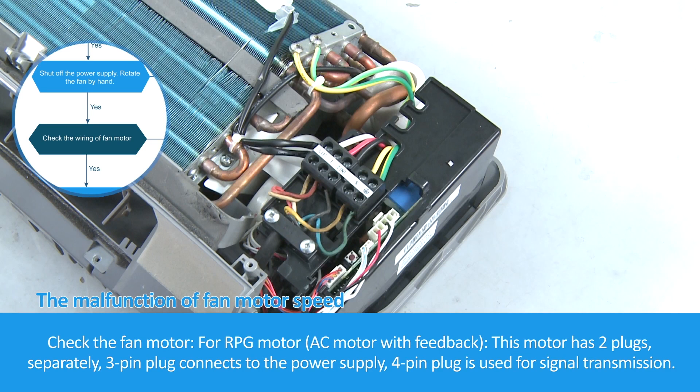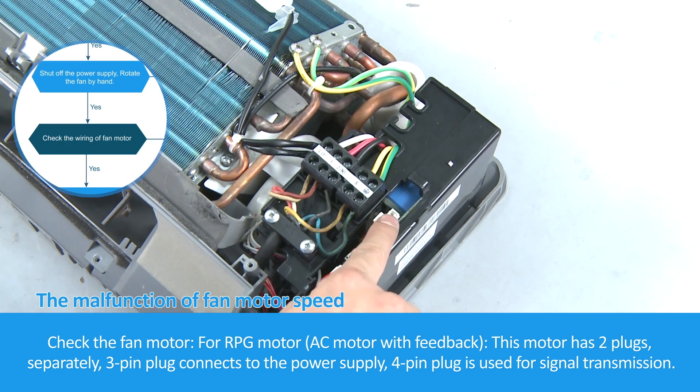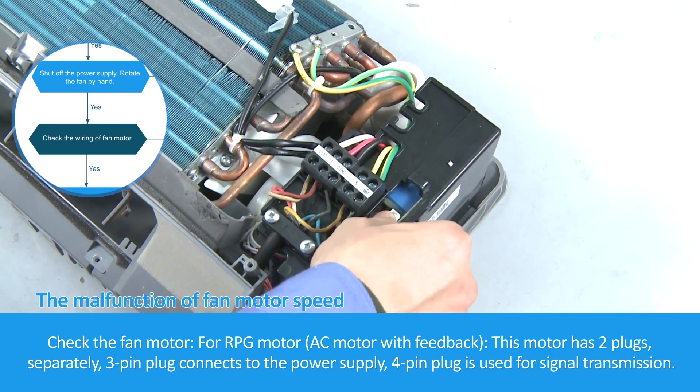Check the fan motor. For the RPG motor — an AC motor with feedback — this motor has 2 plugs: a 3-pin plug that connects to the power supply, and a 4-pin plug used for signal transmission.